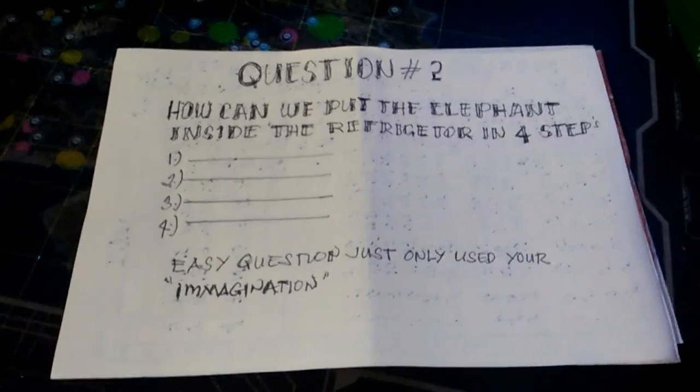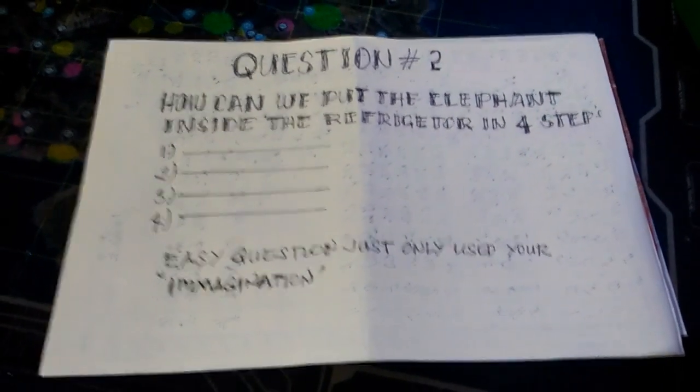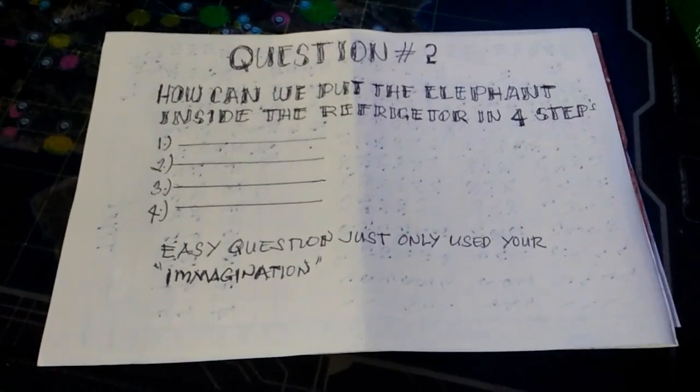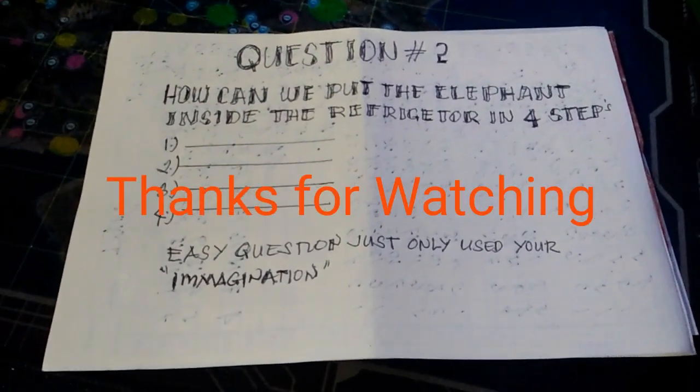This is a crazy question, but there is a specific answer. Please answer it correctly and you have a bonus bananas to the creator. Thank you guys!